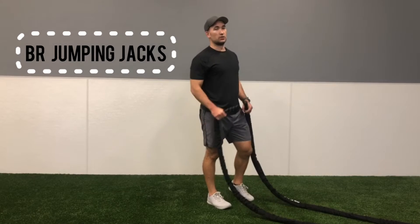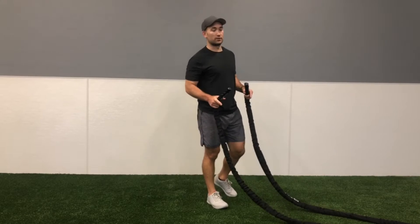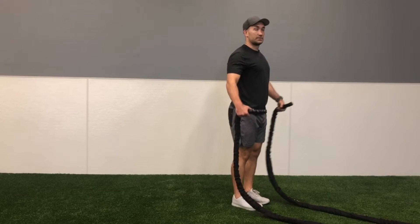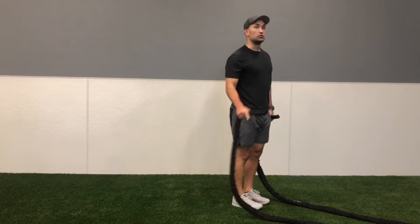We're going to do battle rope jumping jacks. Those are not going to be as scary as it seems because we're going to break the jumping jack up into two parts. They're going to start in their normal starting position. They're going to first bring their arms up to their side, back down, then jump their feet out and then back in. So two separate pieces.